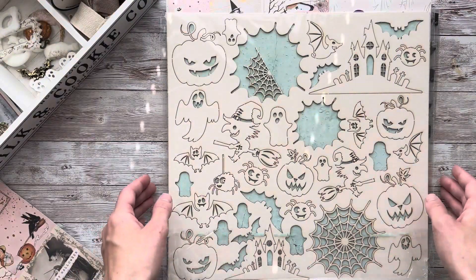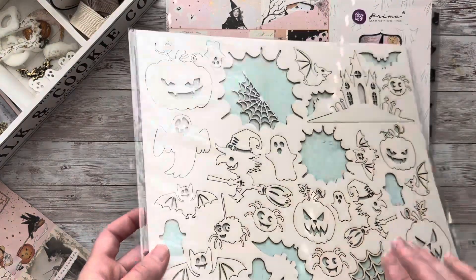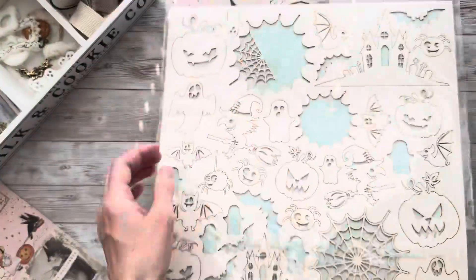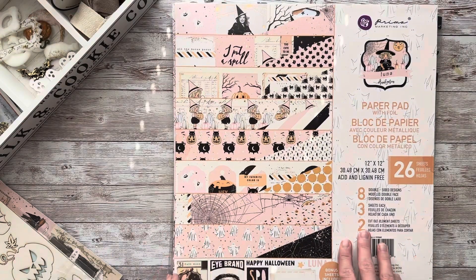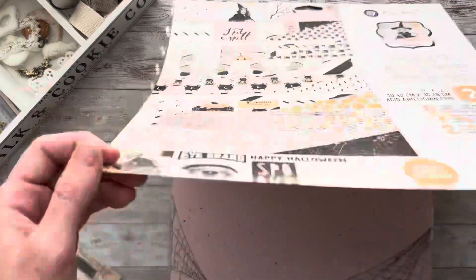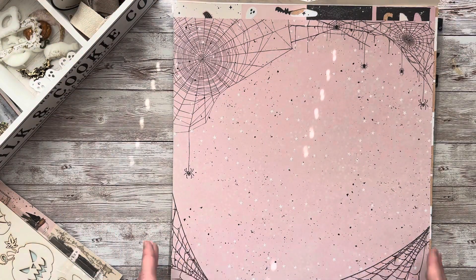Here I have some Halloween vintage chippies. I used some of them on my canvas and I might use some of the elements in the album as well. Next we're going to quickly take a look at the Luna collection, but first let me just show you how these two collections can be combined well together.